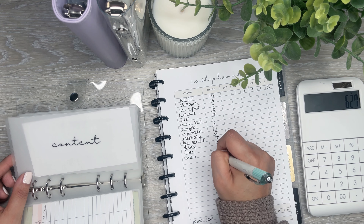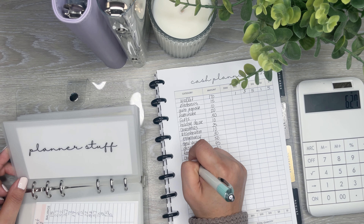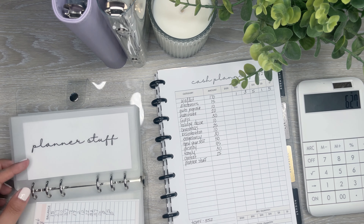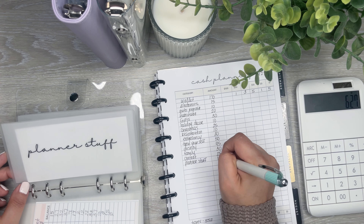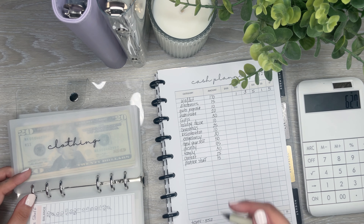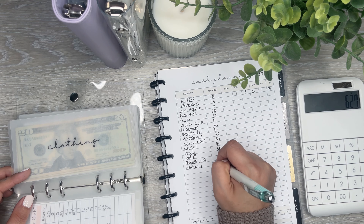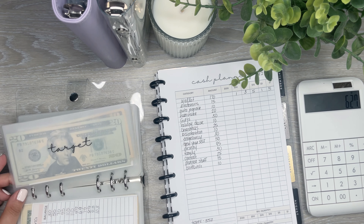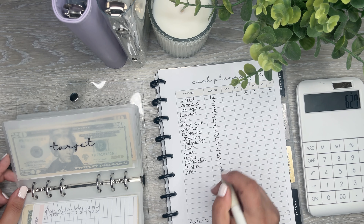Content, I'm putting in $25 — I've been getting a bunch of stuff for videos. Planner stuff — I spent all the money from here, so I'm going to put in $15. Clothing, I have $103 in here; I'm just going to put $10. I still haven't really spent from this one but I have plans to. Target, I'm going to do $15.